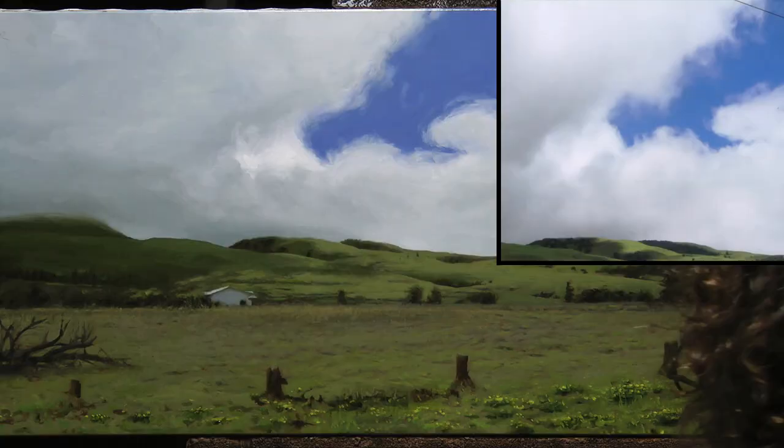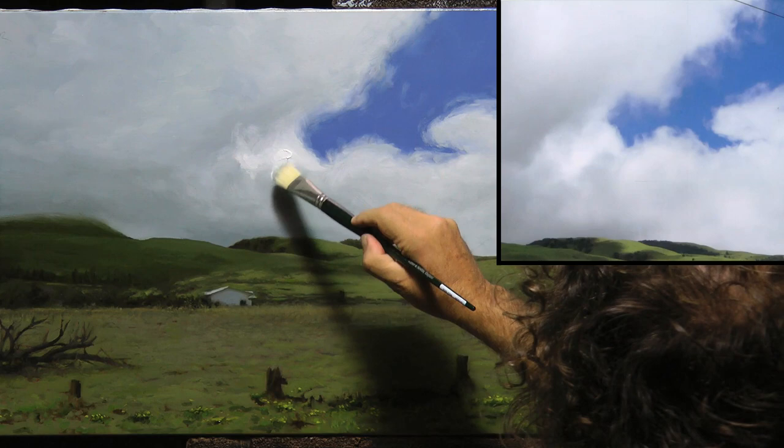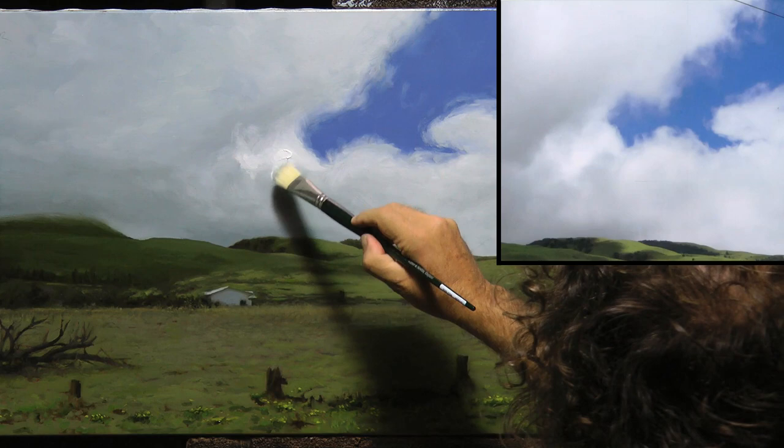Now I want some pure, pure white in there somewhere. I almost never paint with pure white, but since these are big white puffy clouds, I think it deserves pure white.